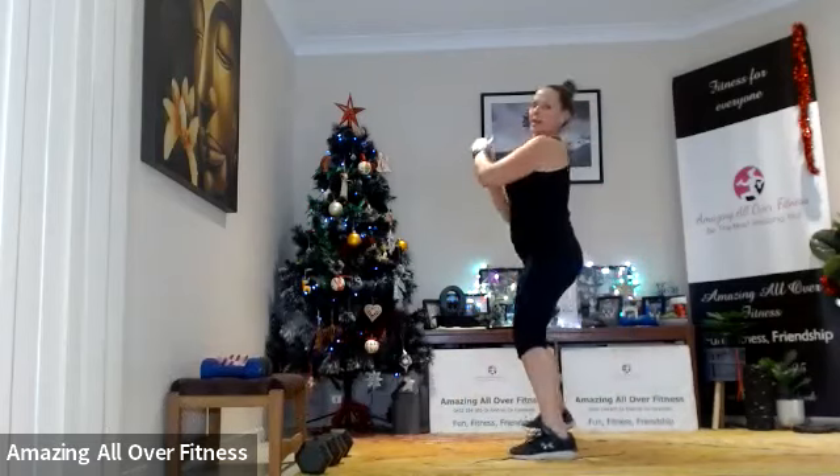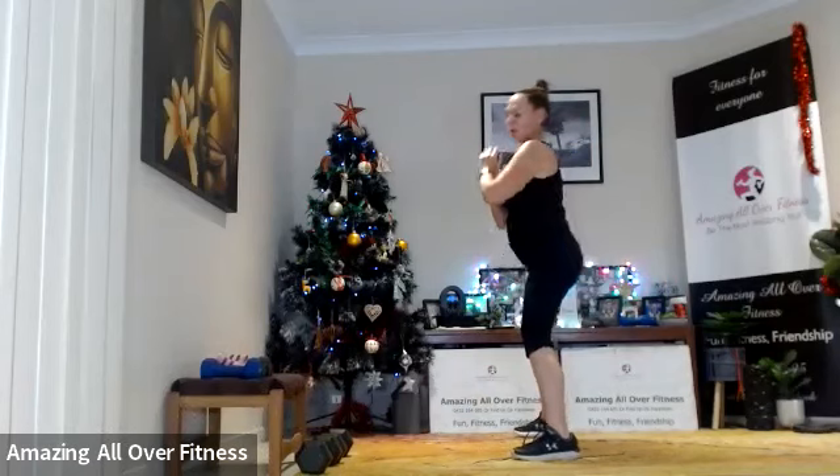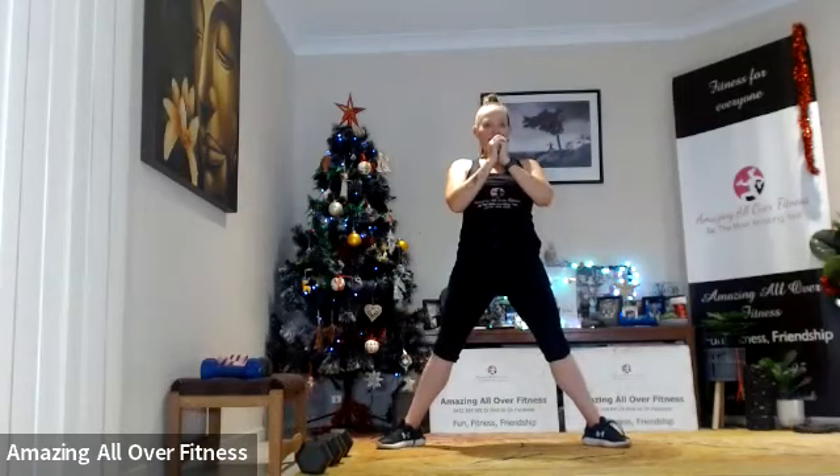Nice and wide, sit back as low as you can. Good work — hands wherever it's comfortable for you: you can place them on the hips, take them out in front, hold them here, whatever works best for you. Excellent — 15 seconds. Now we're going to take that movement and hold it — static hold, sumo hold, nice and wide.